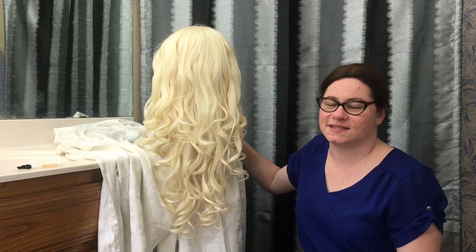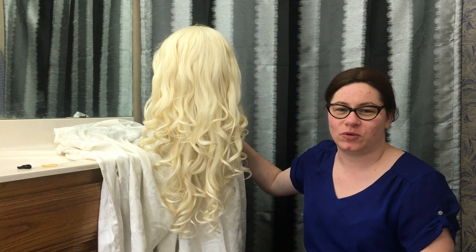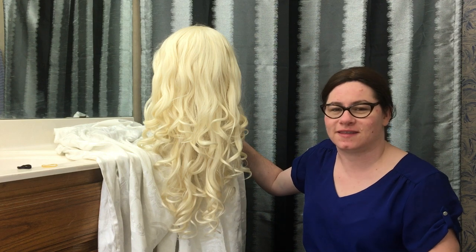Hi there! Today I'm going to bring you a slightly different video. We're going to do a Game of Thrones wig tutorial. So if you are a fan of the show, or you just like cosplay, or maybe you just like braiding hair, you might be interested in this video.